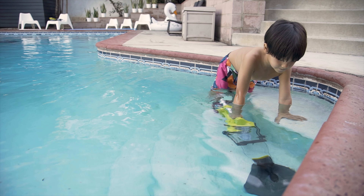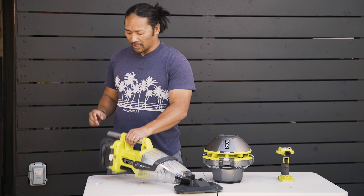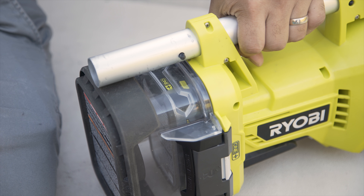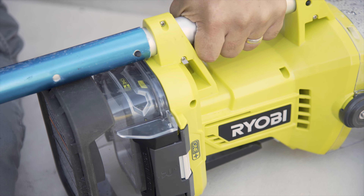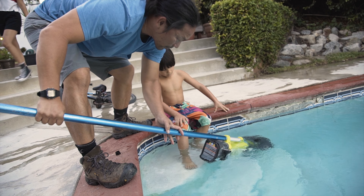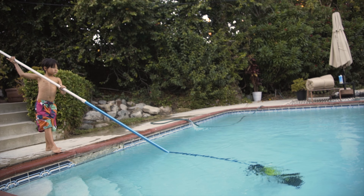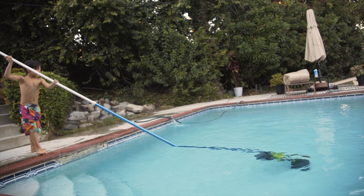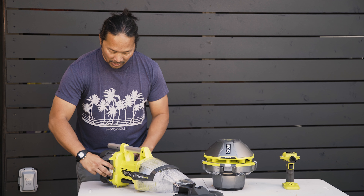The cordless vacuum can be used handheld for steps. You can also attach a pole on the back so you can get the deeper parts of the pool. The battery is encased in a waterproof section.